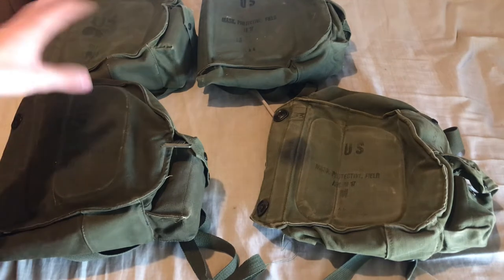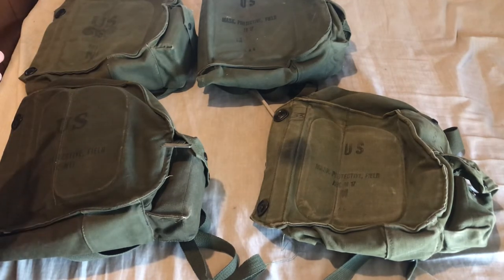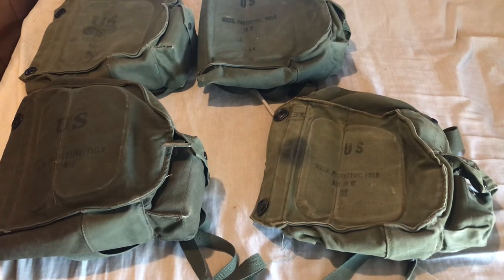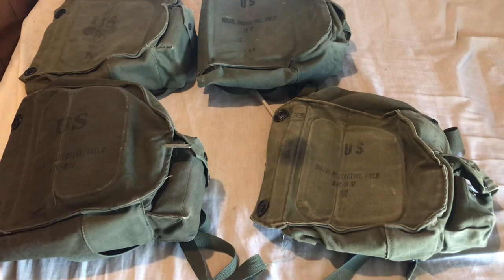So those are all three patterns of the ABC M17 carriers. I'd use the first pattern for a 1960 through late-'60s issue kit since it would work for any of them. Second pattern, roughly mid-to-late '63 through the end of the war. Third pattern, right around '65–'66 to the end of the war. Hopefully this helped you source the correct carrier or figure out which pattern of carrier you have. That's it for this video — see you guys later.